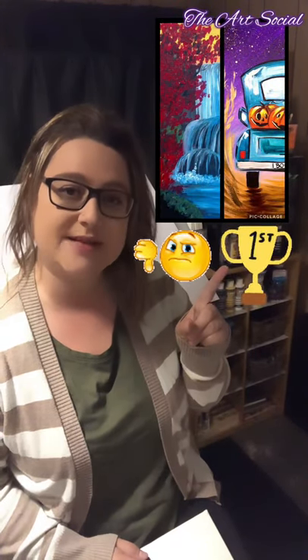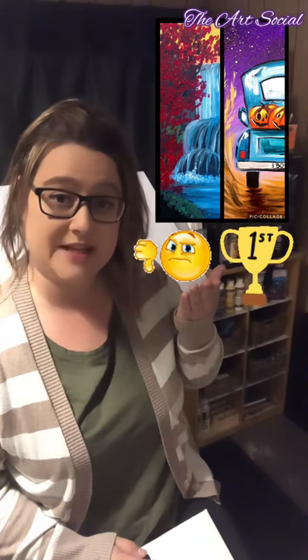Hi my friends and welcome back to the Art Social, this is episode number five. We're going to start today by letting you know who the winner is of the poll I put up for you guys to vote on which painting we're going to do today. The winner ended up being the pickup truck with the pumpkins. We had a choice between a waterfall in autumn and a pickup truck with pumpkins in the back, and I tallied up everyone's answers from every different platform — Facebook and it looks like the pickup truck won.